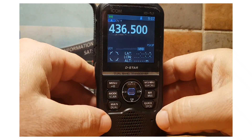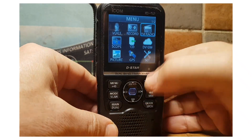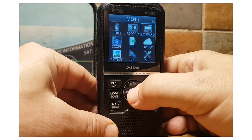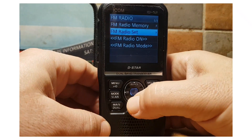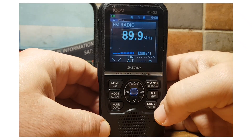To get into this mode you can go to the menu, and there is a selection on the top right where you can select FM radio. You can go down to FM radio on, and that turns it on.